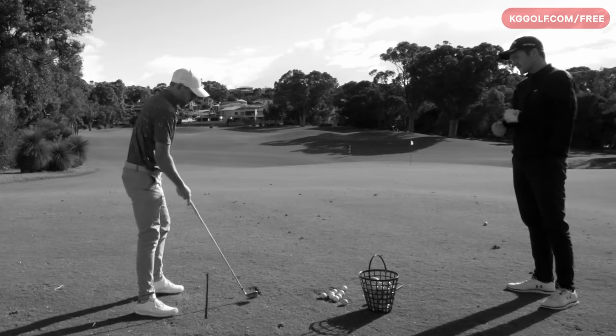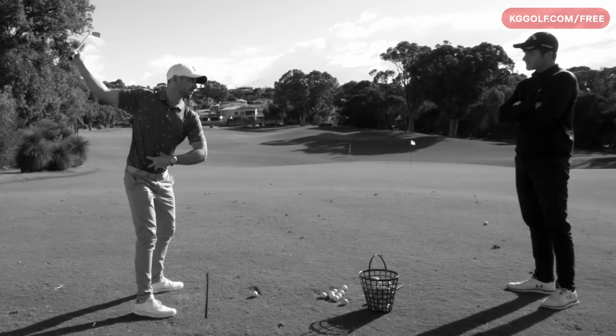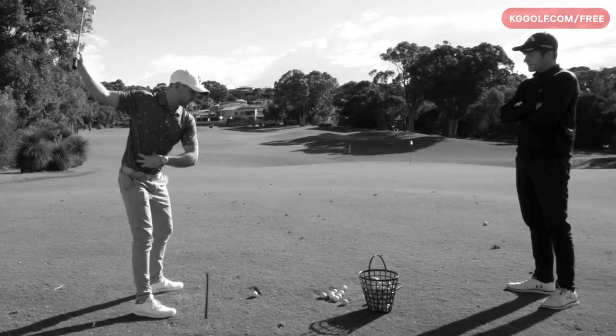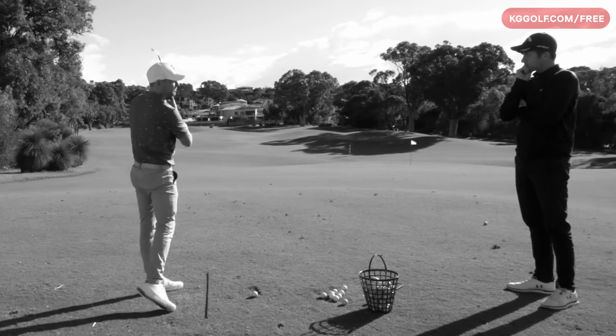First port of call for what we need to do is give you the feeling of what it's like to stay a little bit more taller at the top of the backswing, and then give you a simple little adjustment in regards to where to shift your pressure and what your focus for that downswing move should be.